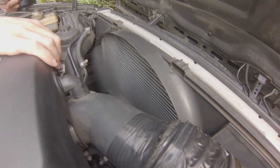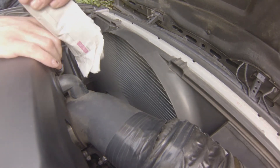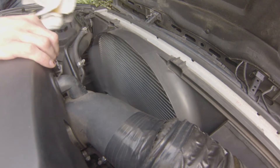Now here is a shot of the viscous coupling fan having been renewed. Using the same technique — running the engine warm, roll up a piece of newspaper — and watch it being shredded as it is properly working now.